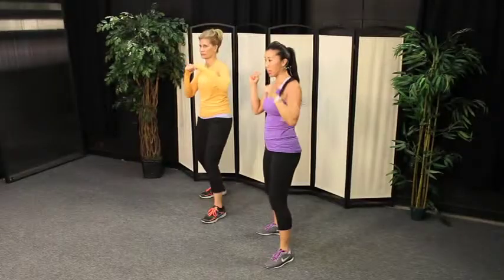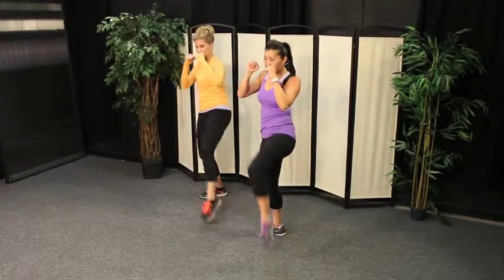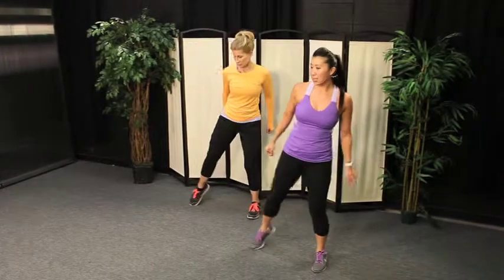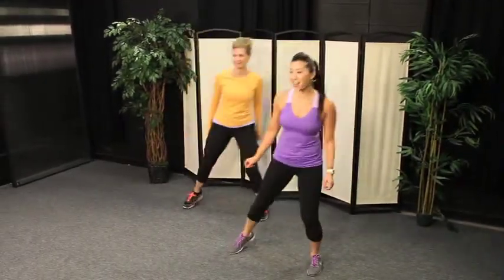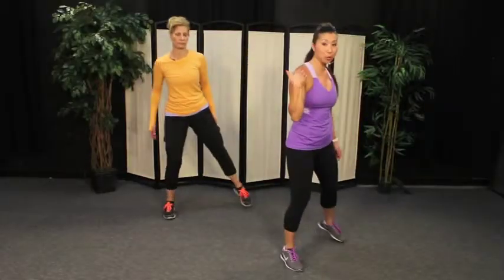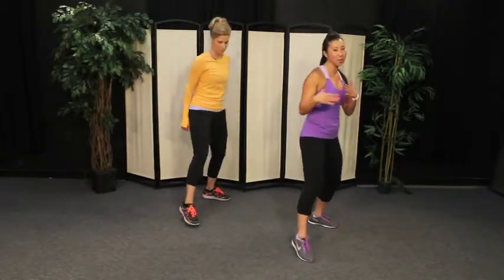Two more — jab, cross, hook, lift. Jab, cross — let's go back. Step and tap, step, tap. Shake out the arms. How you guys doing at home? Pretty good? Nice job. Keep the step and tap. We're going to go ahead and turn the step and tap so the left shoulder is facing forward, and we're going to do the exact same thing on the left side just like we've been doing all class.